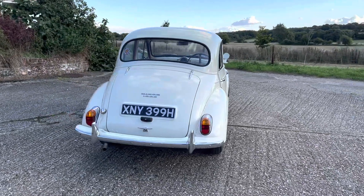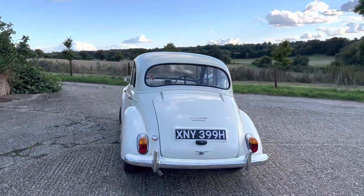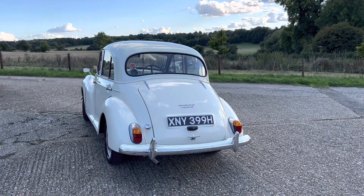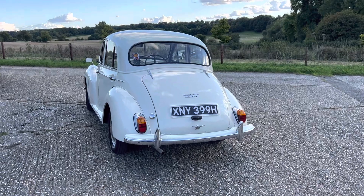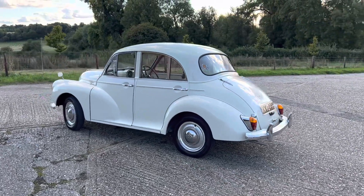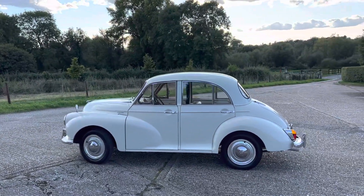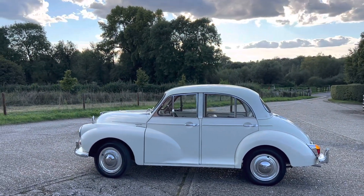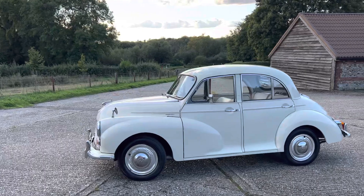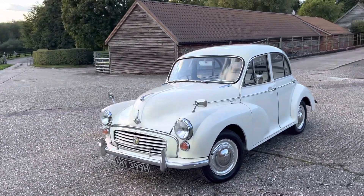We also have an on-site garage so we do prepare all the cars. They have a thorough pre-delivery inspection before they leave us, and the motor mechanic is highly experienced in old cars like this, so you can rest assured that the cars will reach you in good working order and ready to take out on the road. We are based in the lovely Hampshire countryside and we do offer an after-sale service — if you'd like to bring the car back to us for continued maintenance and repairs you're very welcome to do so, and we always offer a discount to any customer who comes back having bought a car from us.